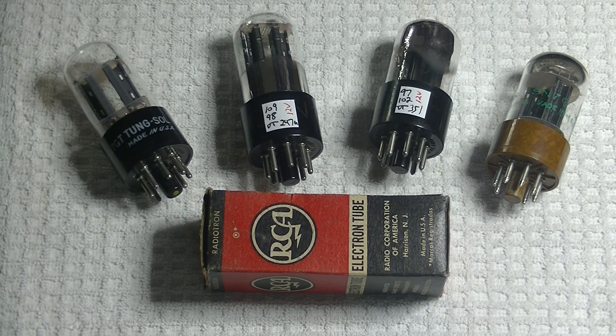But first, caution everyone — electronics and tube amplifiers can have very high voltages present, which can be lethal. Exercise extreme caution when working around them. Always consult a professional technician when in doubt.